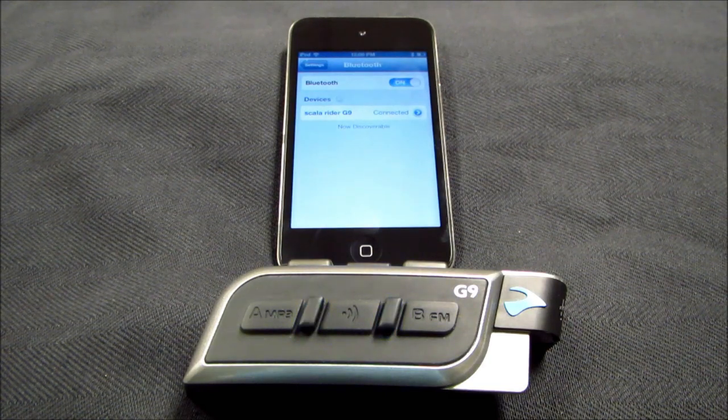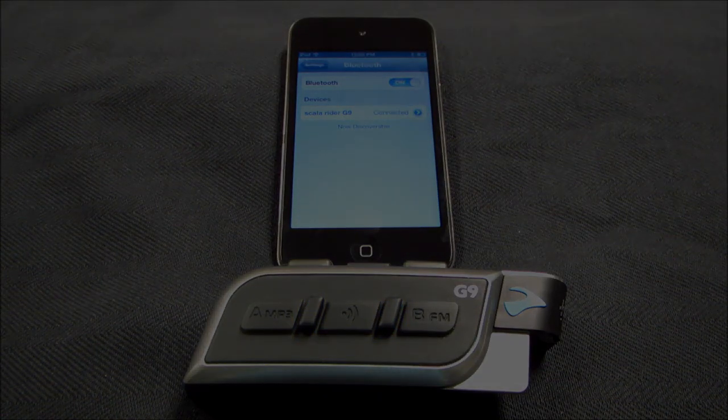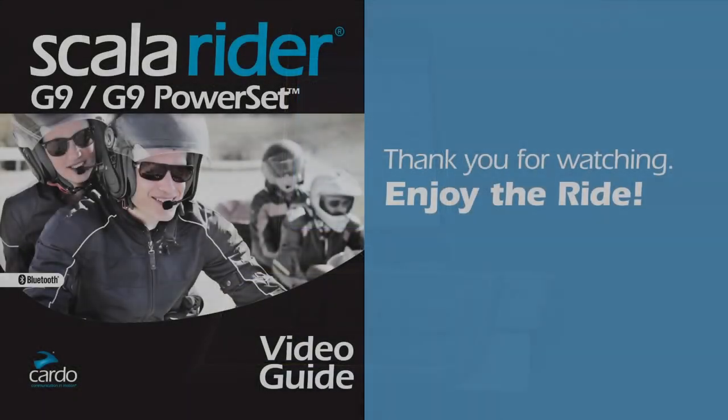The A2DP device should confirm that the pairing is made and the Scalar Rider G9 should then return to standby mode, indicating that the pairing process is now complete. Please contact the Cardo System Support Team if you have any further questions.